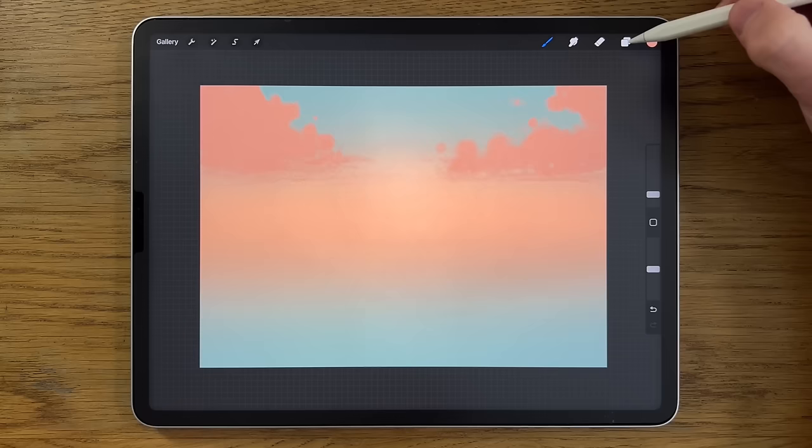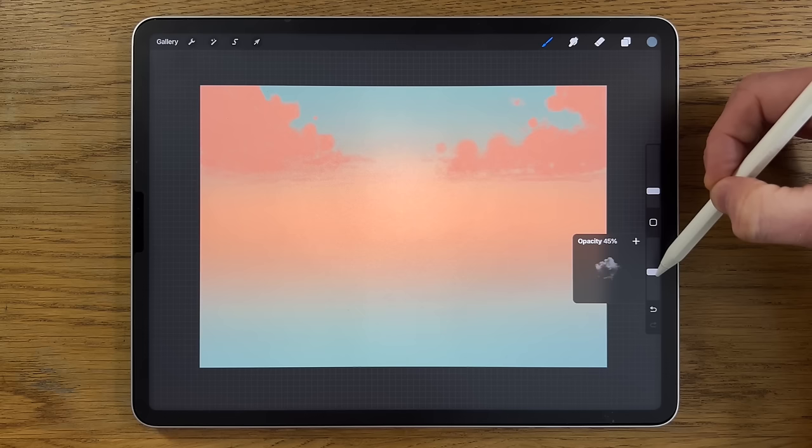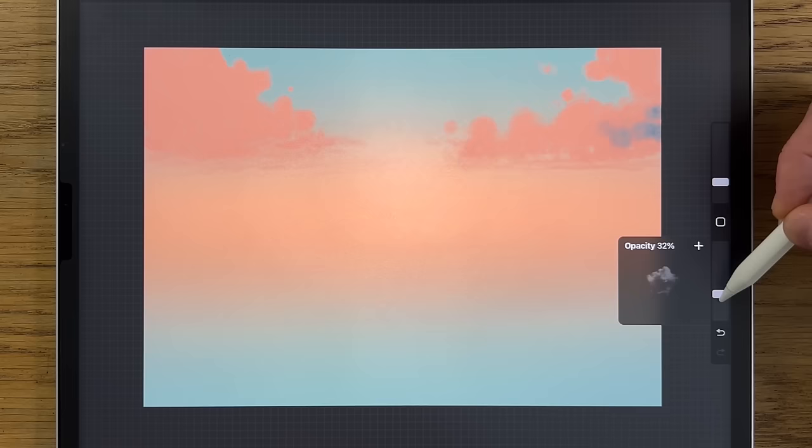Go to Layers, create a new layer — layer four. Go back to colors and use the fourth color. Stay on the same brush, put it back up to about five percent, and maybe 40 opacity, though even 40 is a little strong so let's put it down to 30. Then start circling in some shapes — the shadow part of this cloud.